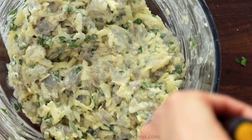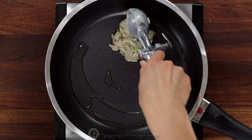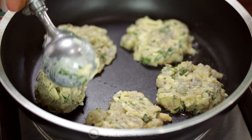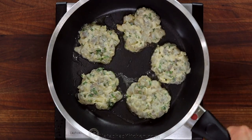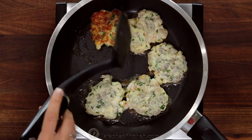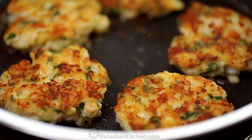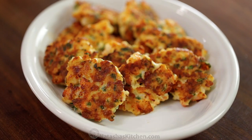We're ready to sauté. Place a large nonstick pan over medium heat and add one tablespoon of olive oil. Once the oil is hot, add the batter one heaping tablespoon at a time, or use a level ice cream scoop, and flatten out the tops of the fritters as you go so they're about half an inch thick patties. Sauté for three minutes on each side or until they're golden brown at the edges and fully cooked through. Once they're done, transfer them to a serving platter and cook the remaining shrimp cakes, adding more oil as needed.